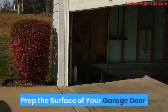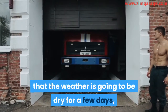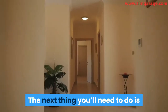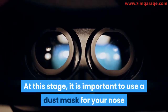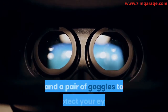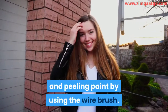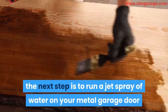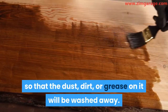Step 2: Prep the surface of your garage door. Once you're certain that the weather is going to be dry for a few days, go ahead and pick a day to paint your door. The next thing you'll need to do is to prepare the surface of the door. At this stage, it is important to use a dust mask for your nose and a pair of goggles to protect your eyes. To prepare the surface of the metal door, you'll need to remove the faded and peeling paint by using the wire brush. Once you've removed the old paint, the next step is to run a jet spray of water on your metal garage door so that the dust, dirt, or grease on it will be washed away.